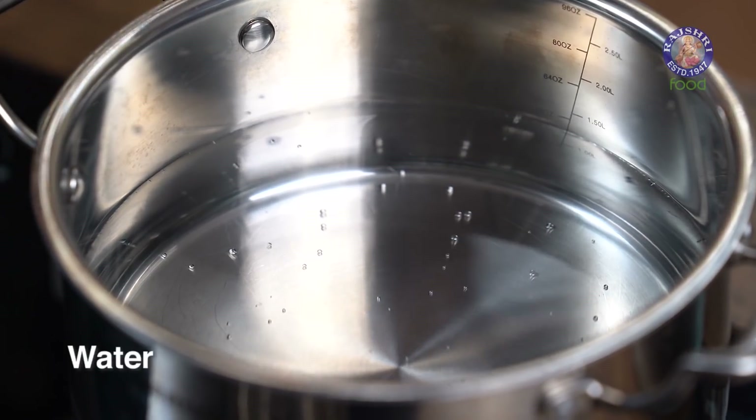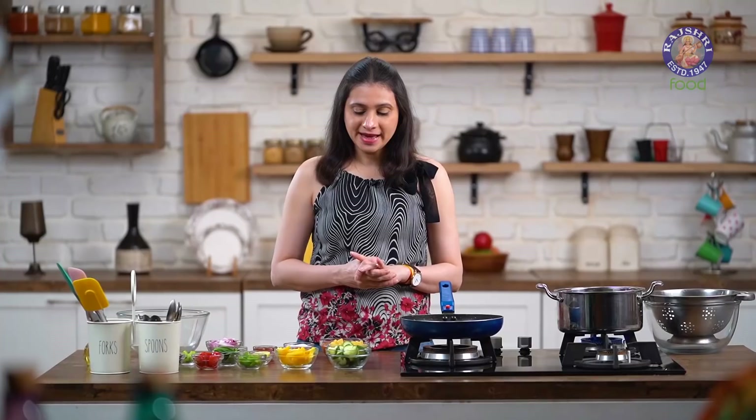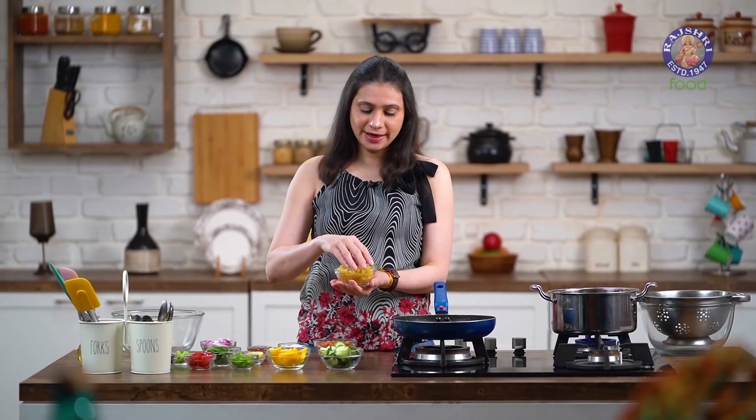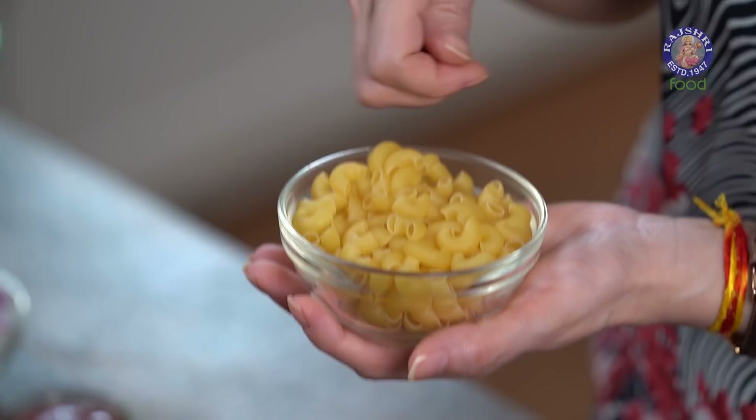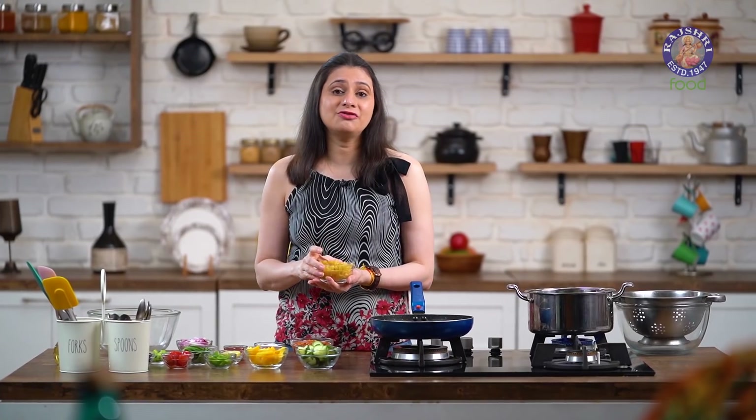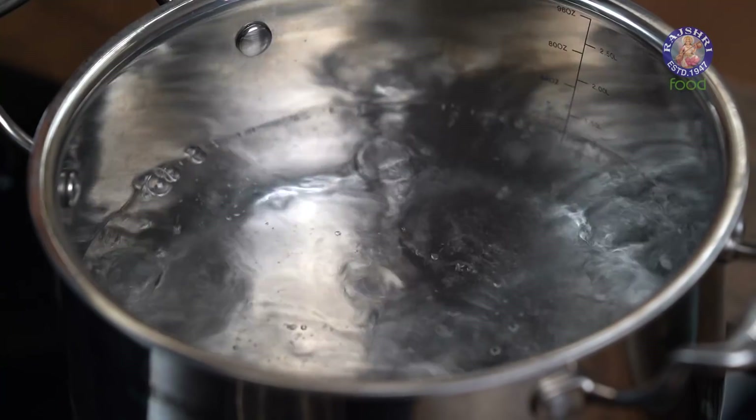So I have a pot of water that I've kept to boil over here, and I have some Elbow Macaronis that I'm going to use today. You can use any kind of pasta of your choice, but whenever you're using a pasta for a salad, make sure it's small in size. The water has come to a boil and now into this, I'm going to add in 1 tbsp of Oil and some Salt for seasoning.